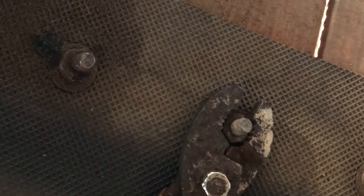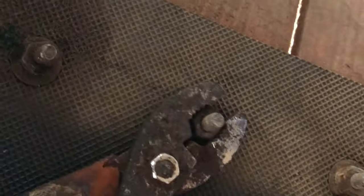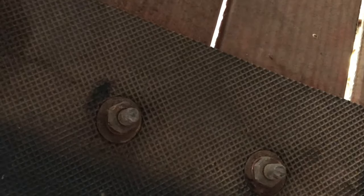Guys, sometimes these mills need to be tightened up on the belt, on the bottom side where the nuts are. So every so often you want to check it to make sure they're not getting loose on you. Because these boards will come off and could cause an injury to you or your dog. So every so often you want to keep up with the maintenance on these mills, especially these older ones like this one.